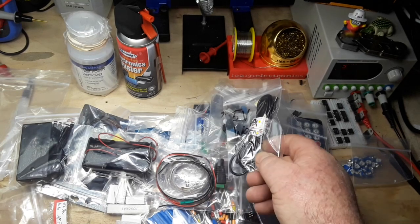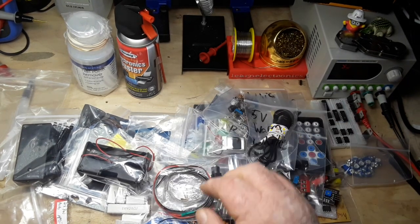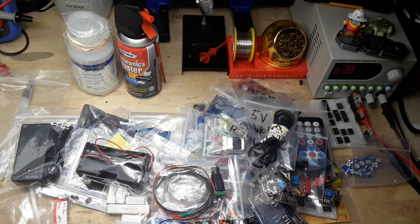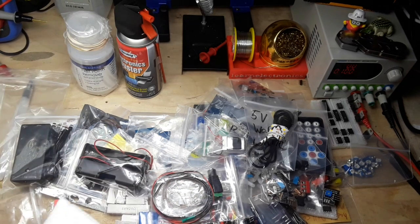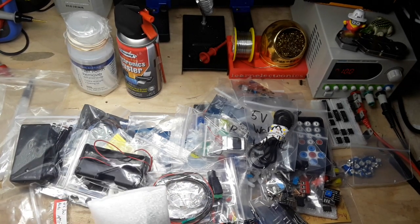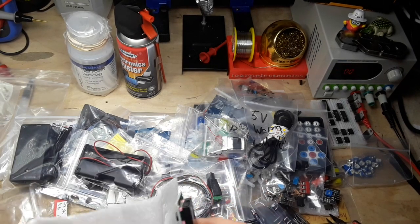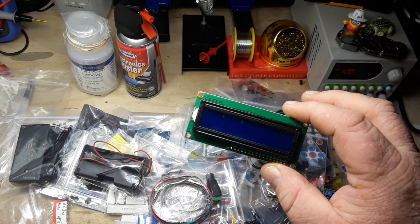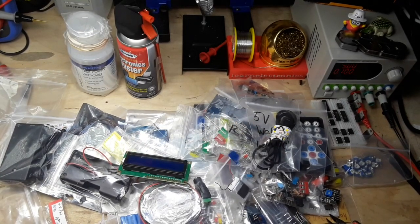5 volt warm white LED strip - excellent. Little lipo battery - that'll be fun. And something all wrapped up here. While I'm unwrapping this - I'm thankful for the creation of YouTube, which has allowed me to meet all of you virtually. LED display, works with Arduino very nicely. So that's the stuff in those boxes and that is a lot of stuff.